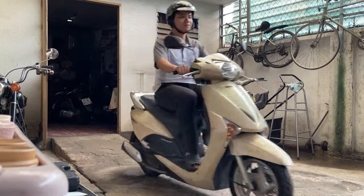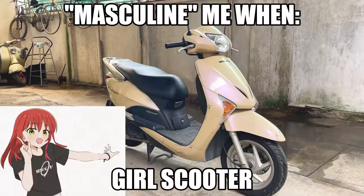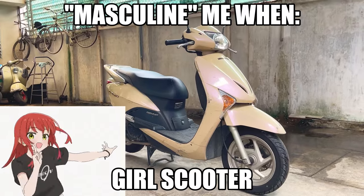Welcome to my channel on this mainly Honda scooter. The trunk is so big.